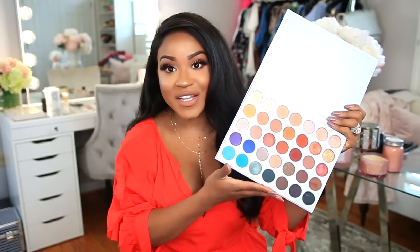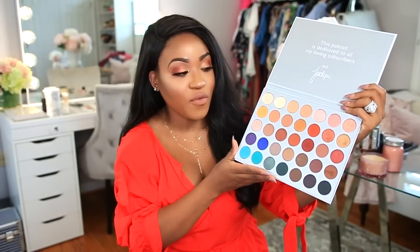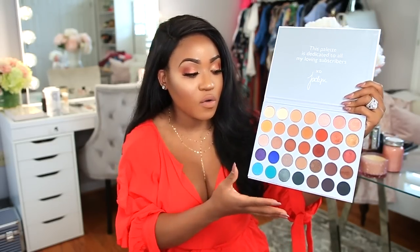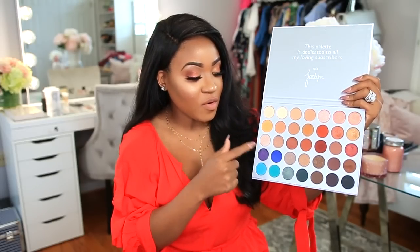I know there was a lot of fuss about it — some people saying that the shadows really weren't that pigmented and that it really wasn't worth the price. I don't know what they were talking about because I absolutely love this palette. I think it is so gorgeous. It has a lot of warm tones, a lot of orange colors, gold — just my kind of palette. I love these warm tone shades.